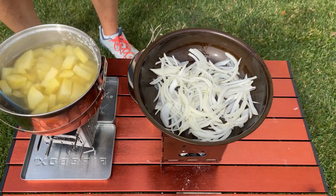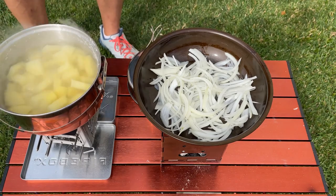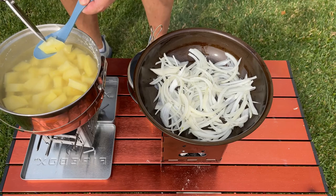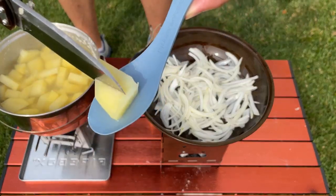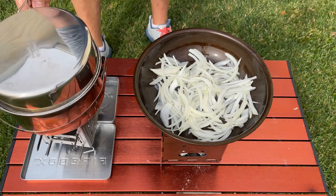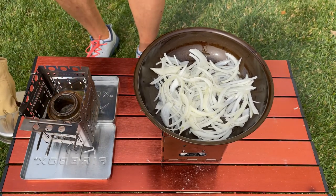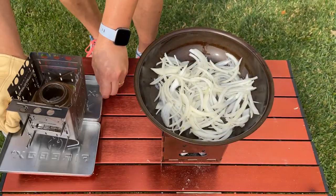Yeah, it looks like these potatoes are done. These Yukon Golds, they're kind of difficult to figure out, but I think they're done. Yeah, it looks pretty good. I'd say it's done — we're pretty close to it. I'm going to go ahead and cover this up and take it off the heat. I think we've just about used up all the Trangea alcohol anyway, so we'll put this aside and just let it cook some more on its own. The alcohol's all gone — used it all up.